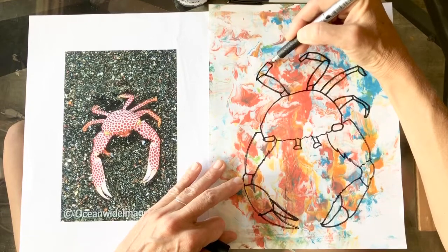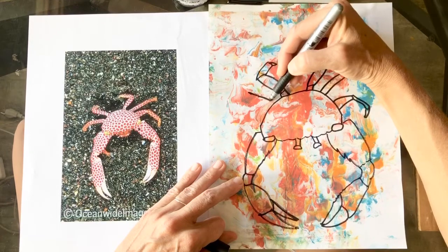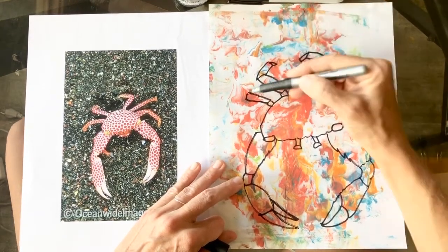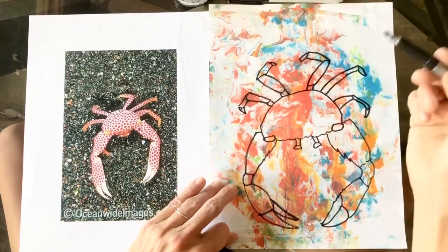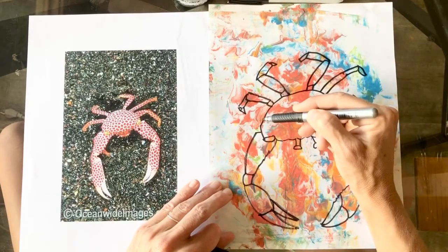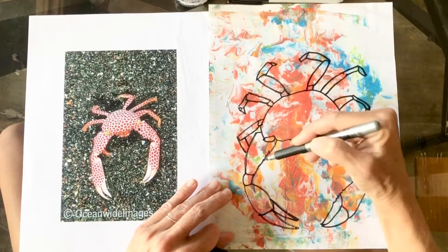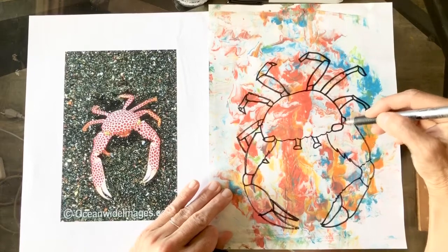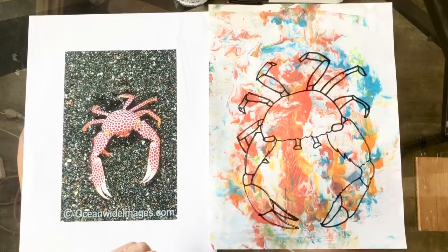This is such a great exercise - just follow the shape, see the shape, and draw it. Don't worry if it's not exact. Your crab can have an extra fat leg or extra skinny eyeball - it doesn't matter, you're just learning to see shapes. This one has a leg going behind - overlapping is an awesome skill!